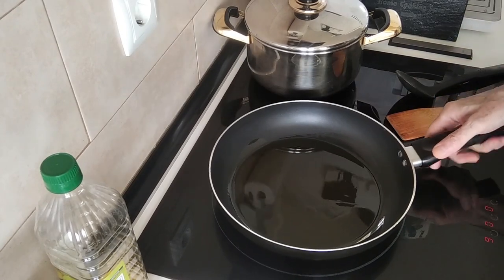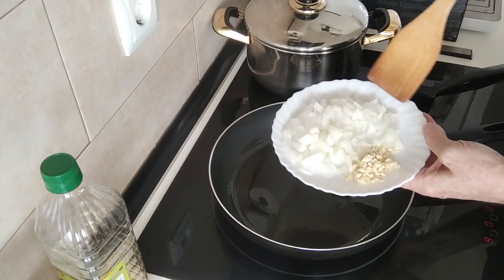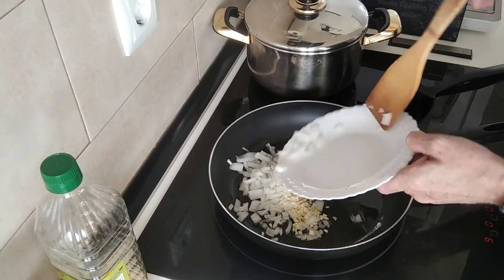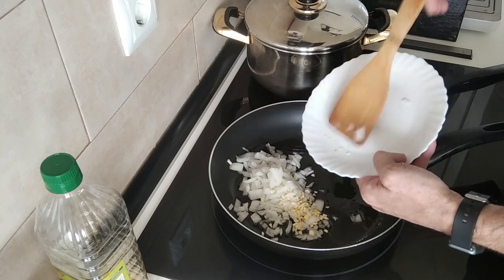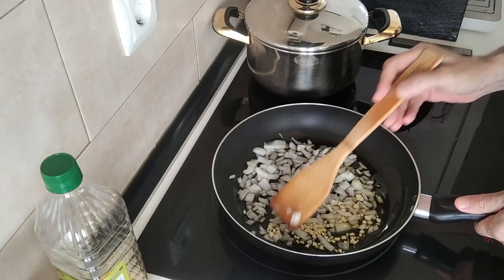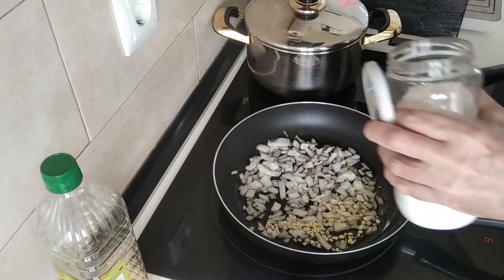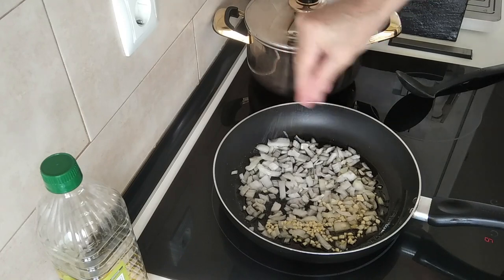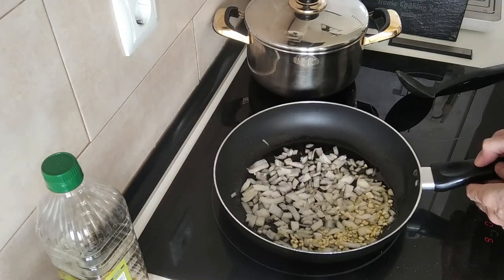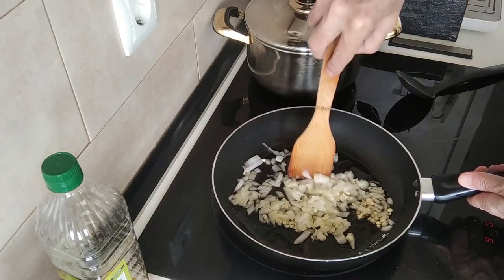Once the oil is hot I'm going to add about a small onion, finely chopped, and about three garlic cloves, also finely chopped, and just gently soften it all up. First of all I'm going to add a bit of salt — just a little bit, because the squid will probably have salt also. We'll just leave this here and turn it around every now and then, and wait for it to soften up.